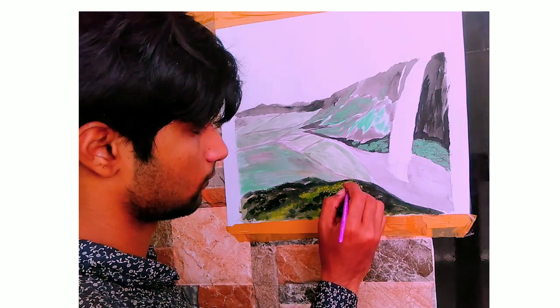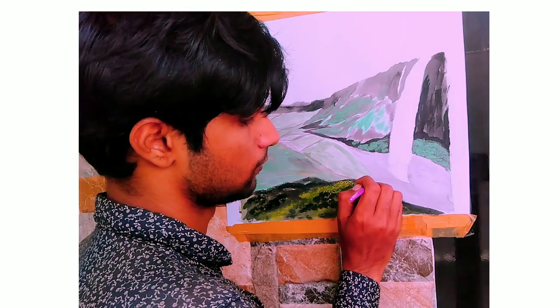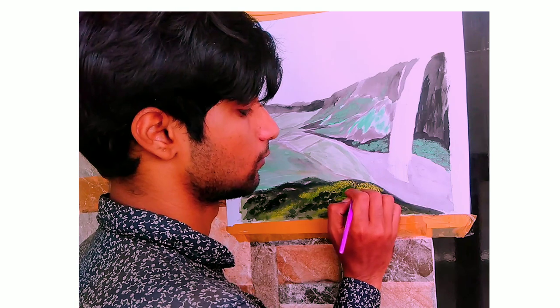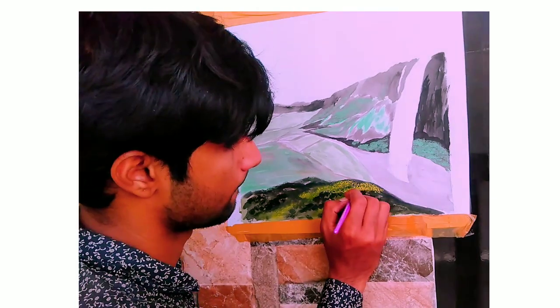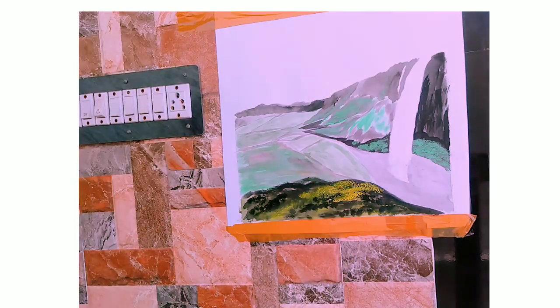I have mixed two important colors to paint this landscape — the yellow and the green. I have mixed up both of these colors and now I'm painting them upon the landscape.